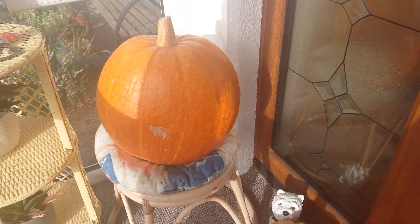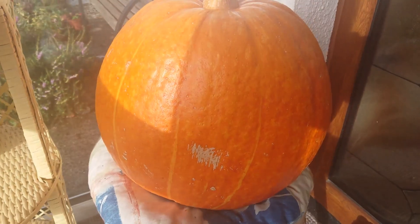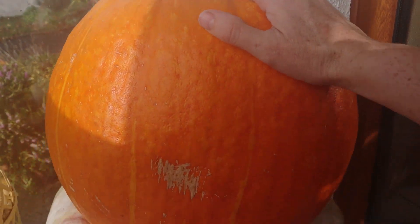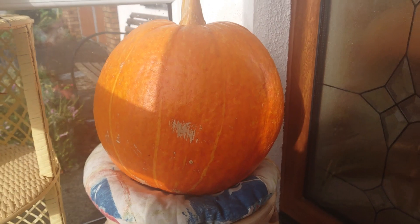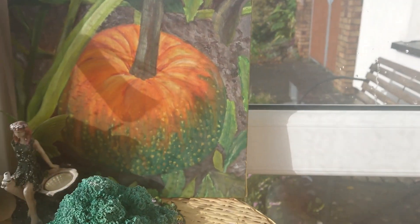Hello everyone and welcome back to my kitchen. Today I'm going to share a Halloween day with you — some fun games that we played with the kids on the 31st of October, on Halloween, All Hallows' Eve, the evening before the holy day of All Saints, All Saints' Day, the first of November.